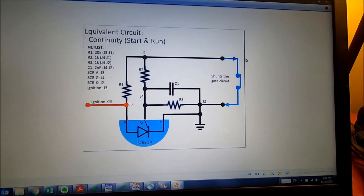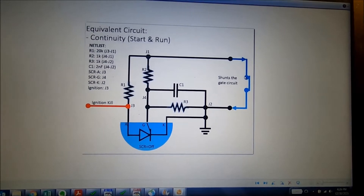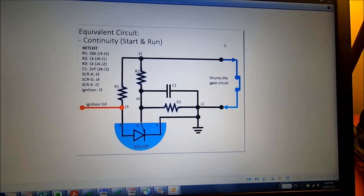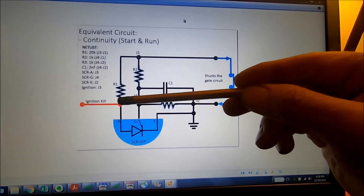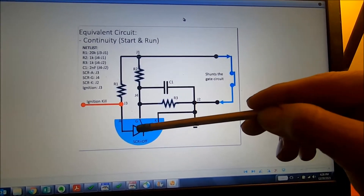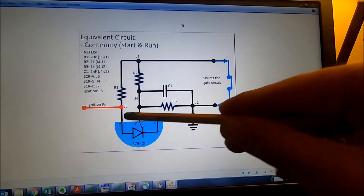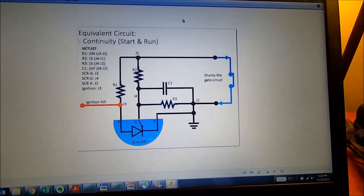The concept here: when your switches are in the proper run position — so your ignition switch is on, and if your auger's engaged or the traction's on and you have the handlebar switch depressed — then power is going to flow through here and will not go down and energize this SCR. So you maintain current flowing through here and retain a potential there. That's key — this 20-kilohm resistor is key for that.